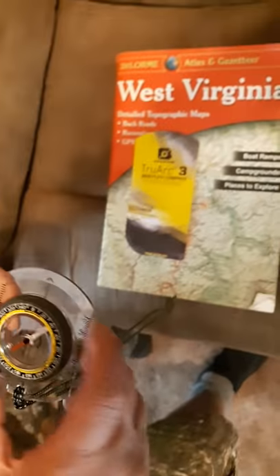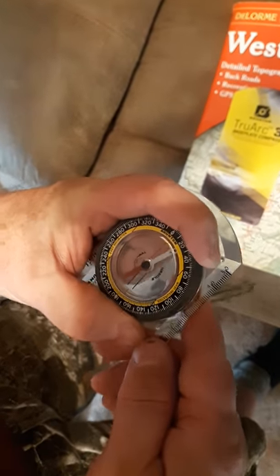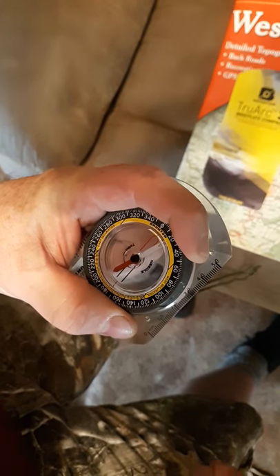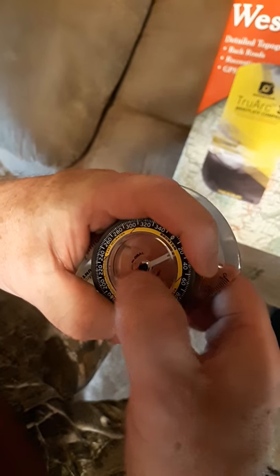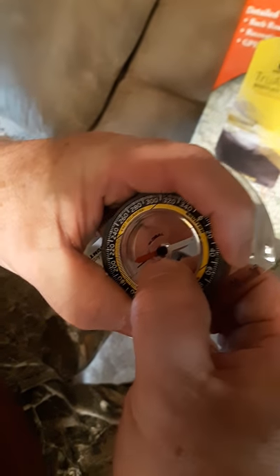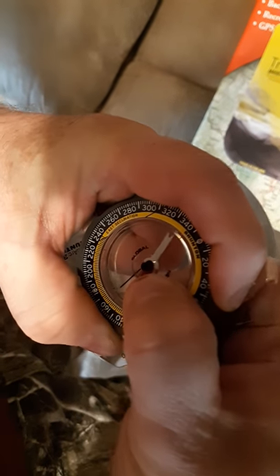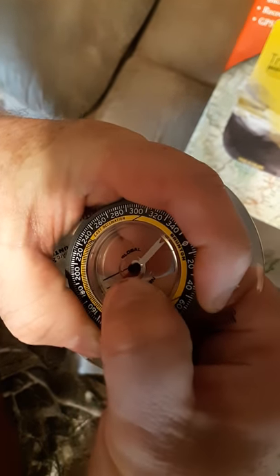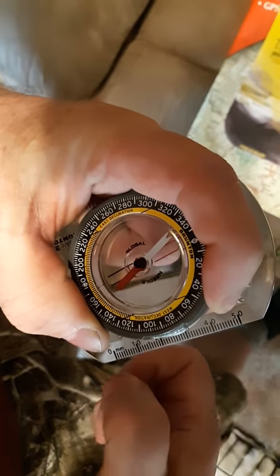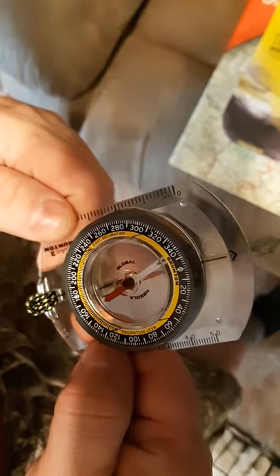What you do is you just grab the ring, and then you don't pinch on the middle — you pinch on the side, then pinch and twist wherever it needs to be. In West Virginia it's eight degrees west declination, so I don't know if you can see that, but it's set to eight degrees west.